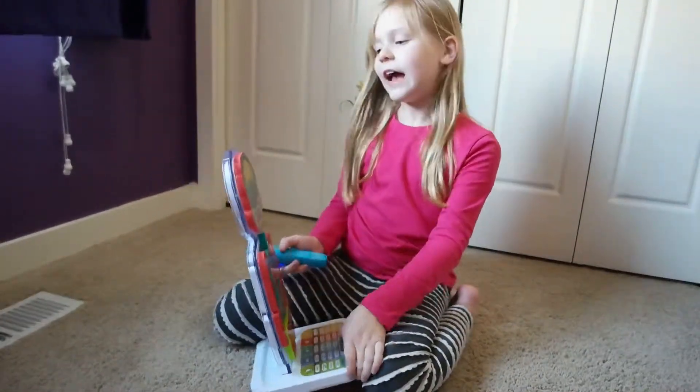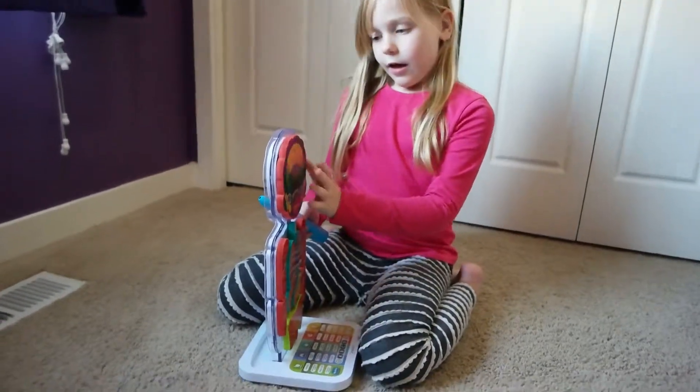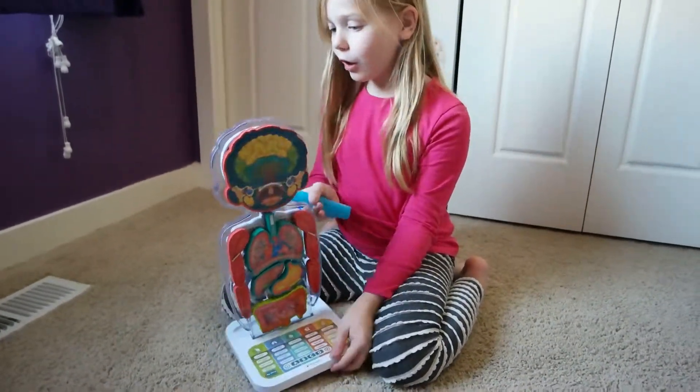Flexor muscle. It's a great learning toy. It helps a whole lot.